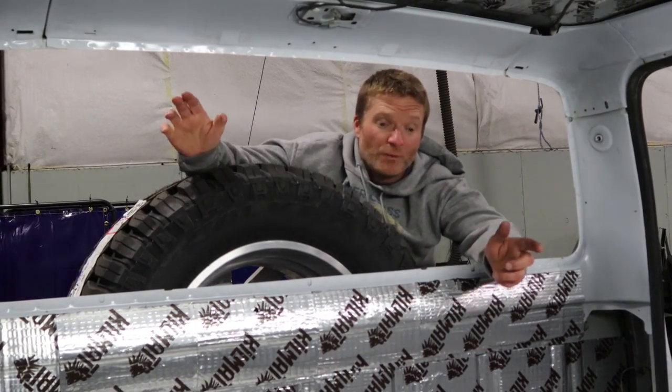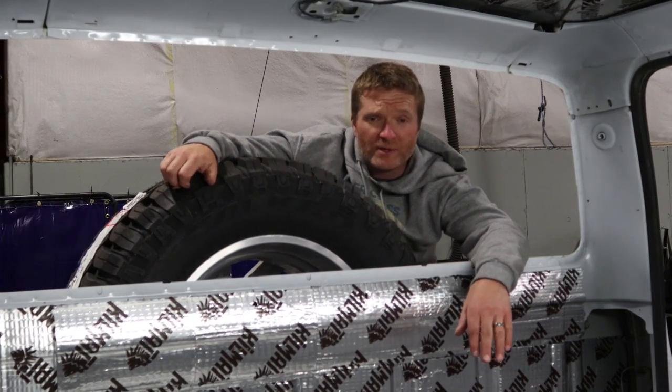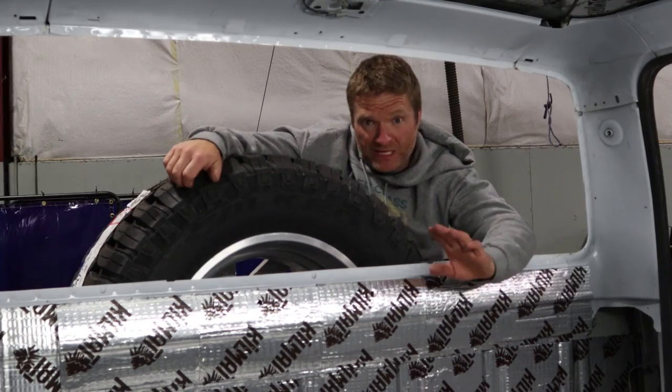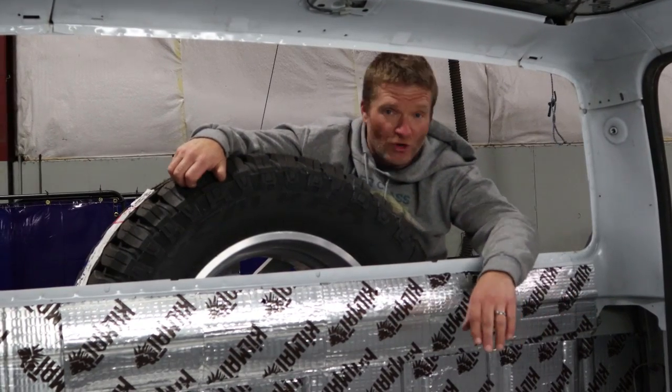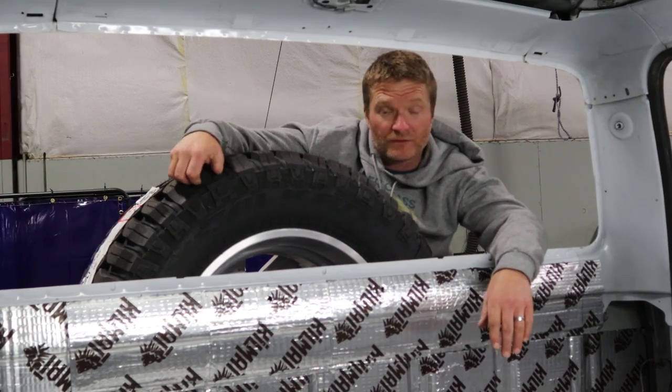Number two: fitment. We have found that the super receipt is extremely tall — way taller than an OBS seat — and it wasn't going to fit in there properly. For a short guy like me, I wasn't going to be able to touch the pedals all the way. For a tall guy like Kenny, his head was going to be — that big old dome of his was going to be in the ceiling of the truck.